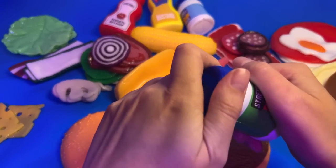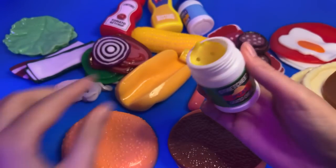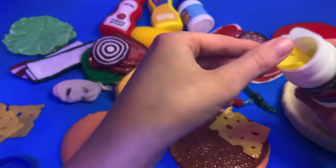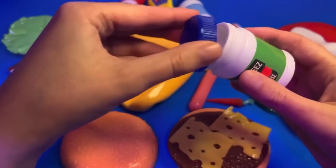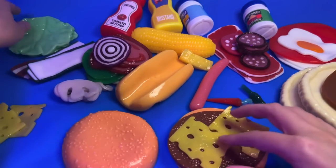We have this stretchy cheese - let me show you. Would you like some of this? Just a couple of slices. Would you like some lettuce?